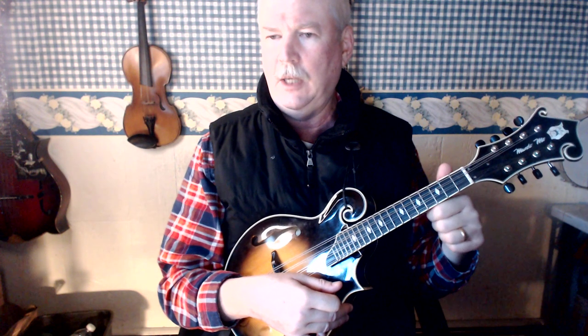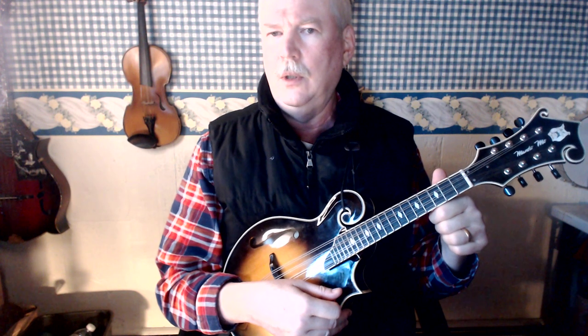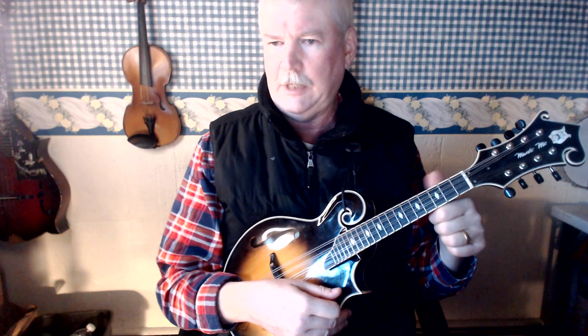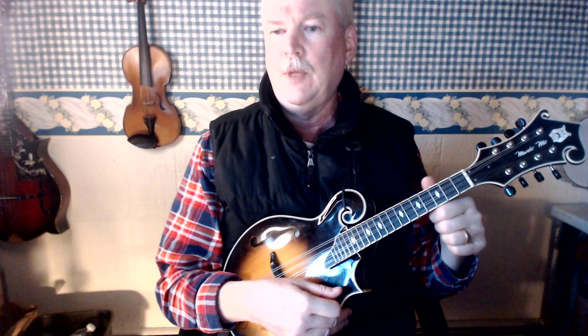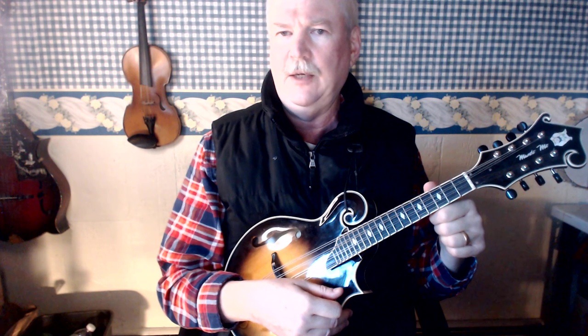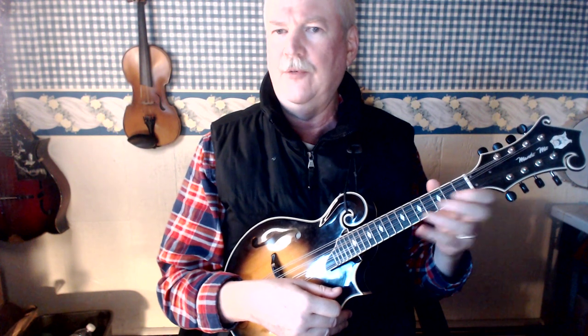I also recommend lining your thumb up opposite the second fret. If you're playing a mandola or even a mandocello or octave mandolin, you'll want to keep your thumb loose so that you can move it between the second and third fret, which facilitates reaching the higher frets.